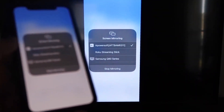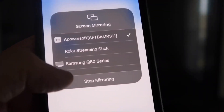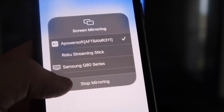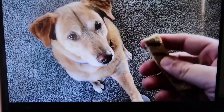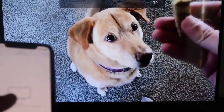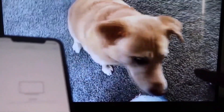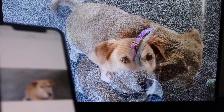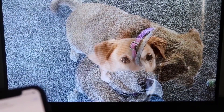To stop mirroring, swipe down from the top right and tap the Stop Mirroring button. To test it, let's play a video from the camera roll — here's a test video I recorded with my dog, playing directly from my phone to the TV. The sound also comes from the TV and not from the phone. That's how you mirror your iPhone to your Fire Stick.